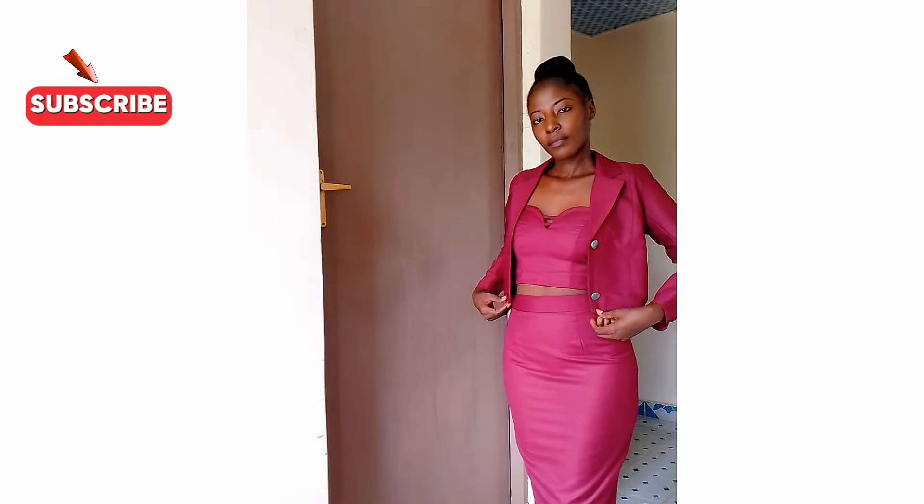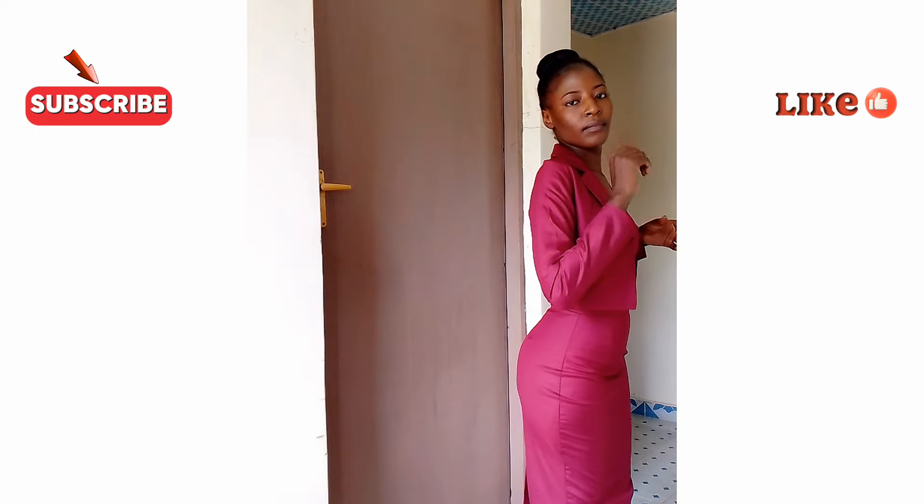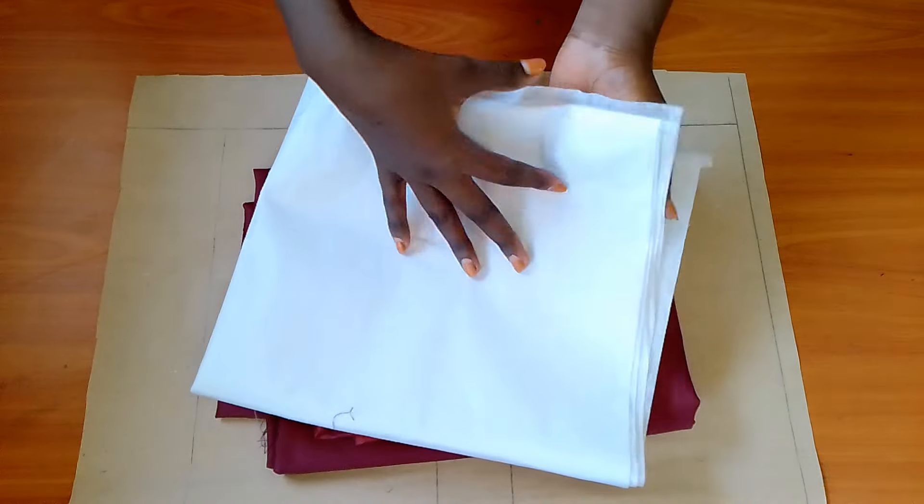Hello sewing fans and welcome back. In this video I'll walk you through the process of creating a cropped blazer with two-piece sleeves. Be sure to watch until the end for all the details, and if you are new to my channel consider subscribing for more tutorials.